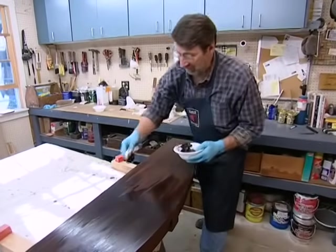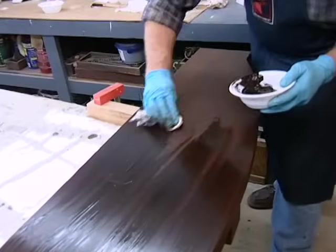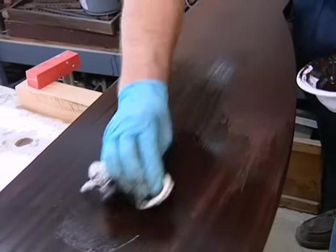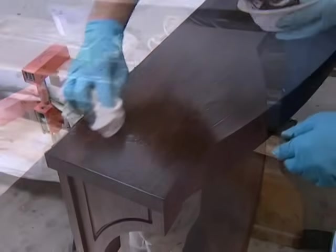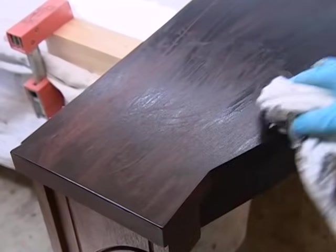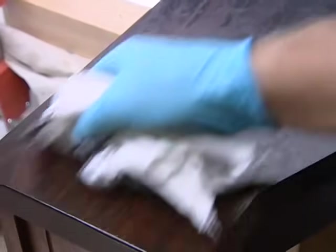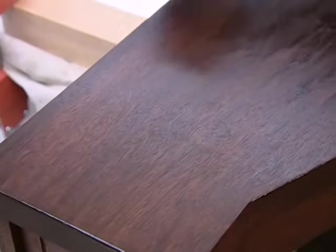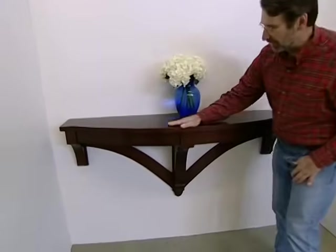I put on a coat of shellac and after that dried, knocked it back a little bit with some steel wool. Now I'm applying a dark mahogany gel stain — wipe it on liberally, then wipe it off with a clean cloth, blending all the tones together. I don't want to let this dry too much, and I don't want to remove all of it — just gently wipe to get a nice even finish. After that dries, we'll be ready for several coats of polyurethane. And here it is with several coats of hard-wearing polyurethane.